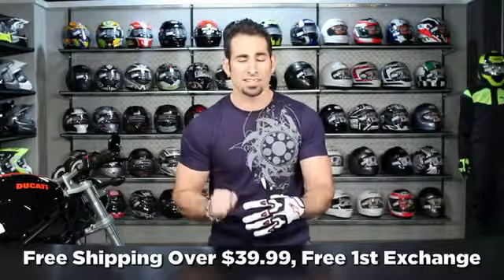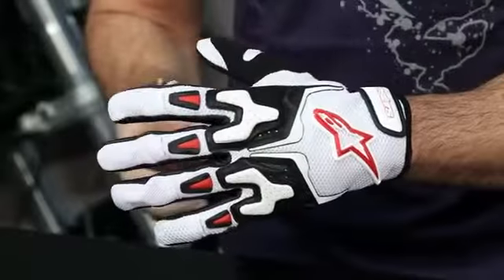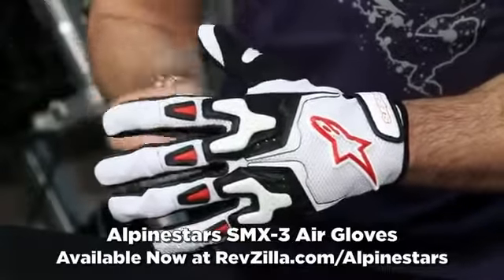As always, it's over $38, we'll ship for free. We'll exchange for free. No restock fees if you need to send it back to us. And any order at RevZilla over $100 earns TeamZilla cash — it's our way of saving you money in the long run. Thanks for watching our detailed breakdown of the new Alpinestars SMX3 short cuff warm weather glove, available at RevZilla.com/Alpinestars. I'm Anthony — we'll see you next time.